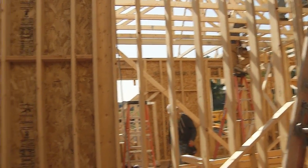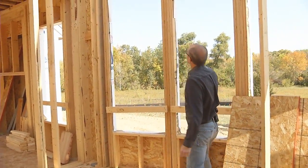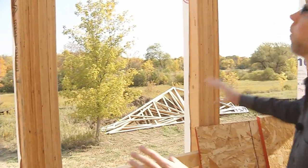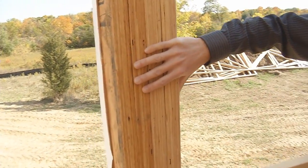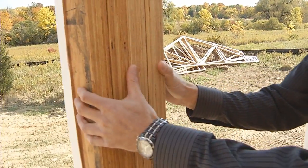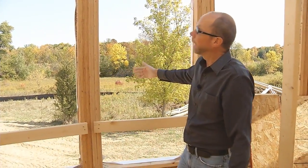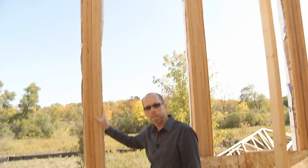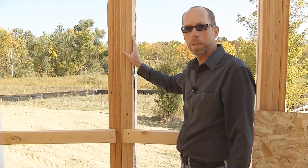While the crew finishes setting the roof trusses, this is a great time to show you some other unique features visible at this stage of construction. Right over here, on a tall wall with a lot of glass and windows, you can see how we use what are called micro-lam studs. These studs are structurally engineered to be stronger and stiffer than a 2x6 stud — on a windy day with all this glass you will get absolutely no movement. Do we need to put these in? No. You could do this with 2x6 studs and save money, but at Kingsway we believe in building a quality home that's nice and stiff and strong.